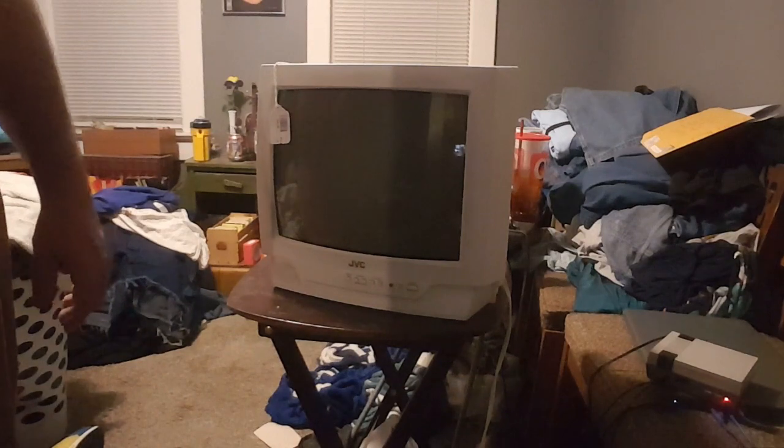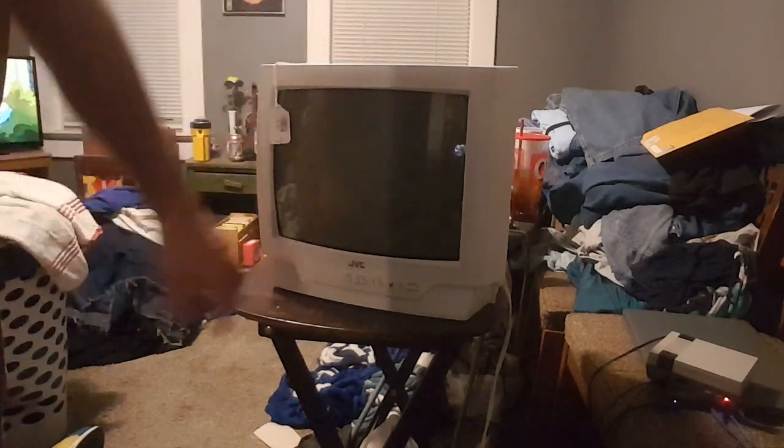So what we're going to do next is hook up the AV jacks and see what we've got. Alright, we're plugged up, so when the thing is going, let's see what we got.